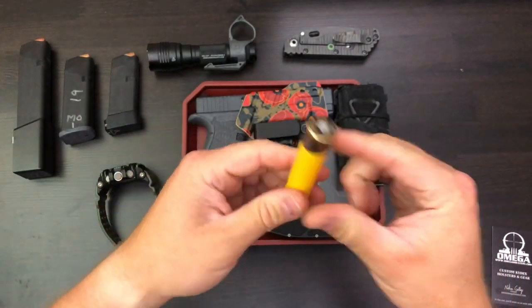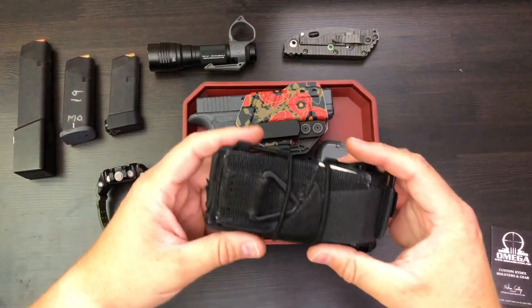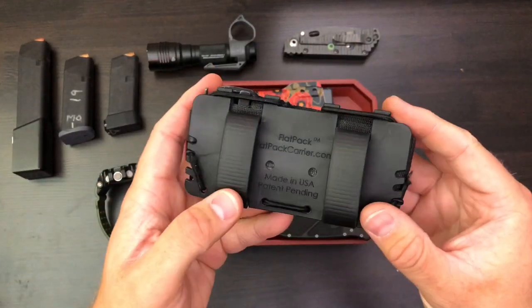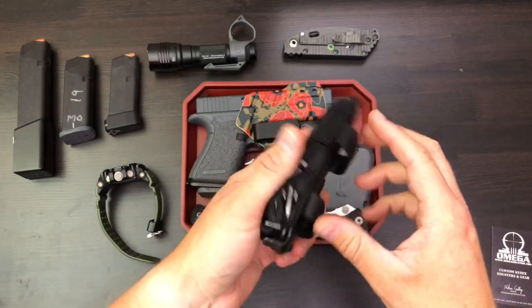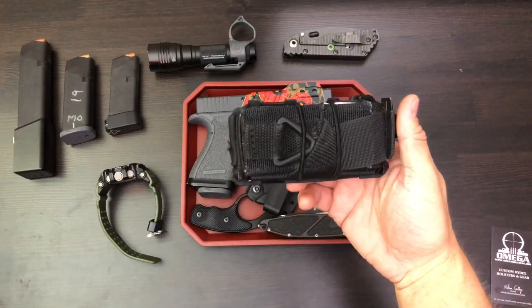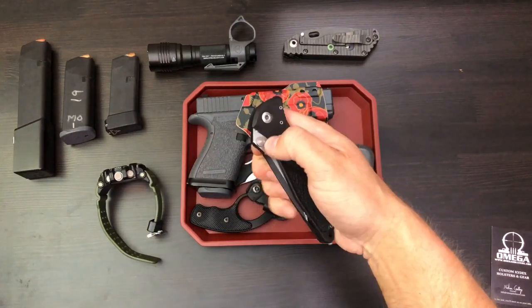Then comes the chapstick — this is almost the most important thing. This one just happens to look like a shotgun shell, a little stocking stuffer, kind of cool and fun. Next is the Filster flat pack tourniquet carrier. That's a good way to carry a tourniquet on your belt so you've always got one with you. It packs up pretty flat, nice and small, very convenient.